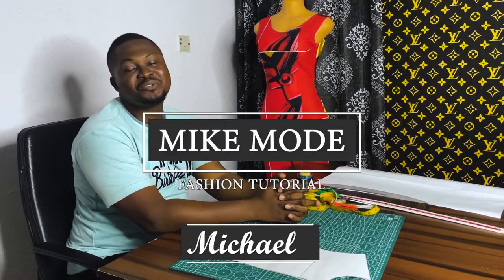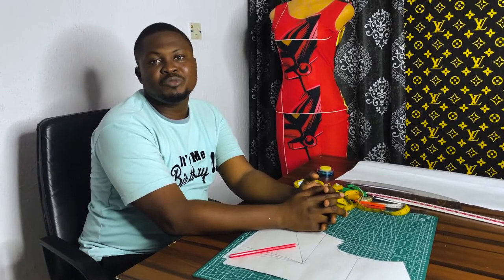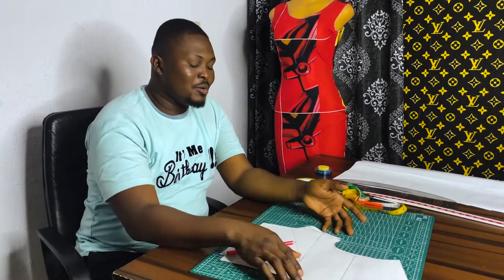Hi guys, welcome to my channel. My name is Michael and this is my good fashion tutorial. If you're joining this channel for the very first time, please don't forget to like, share, and subscribe. Give this video a thumbs up, and when you subscribe, click on the notification bell and select 'All' so that when we post new videos you'll get notifications.